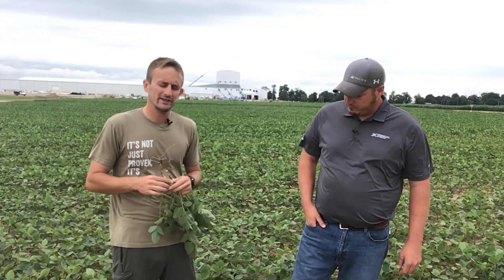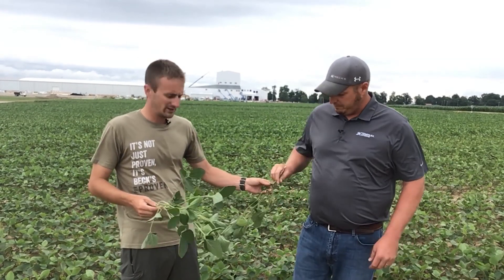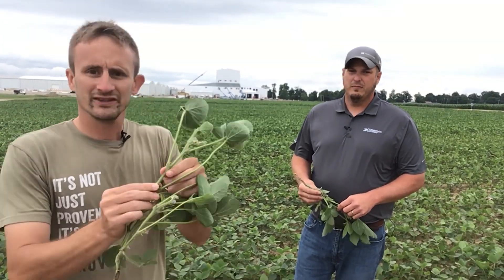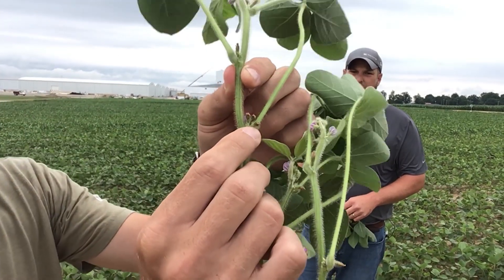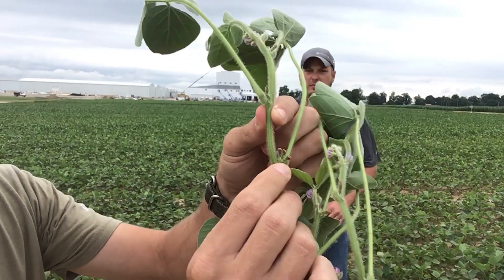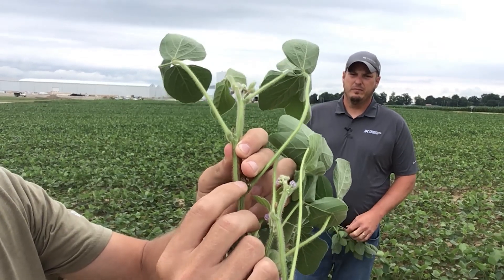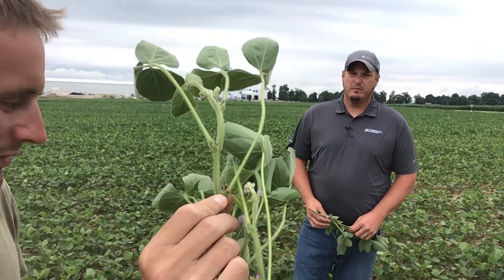We talk a lot about R3. R3 on soybeans is when you have a 3/16 inch pod at one of the upper foremost nodes. So we have a 3/16 inch pod at one of these nodes — that's when we're at R3. We're just getting to the point here — that's not a pod yet, that's just a flower that's dying off, but we're getting very close to that R3 timing.